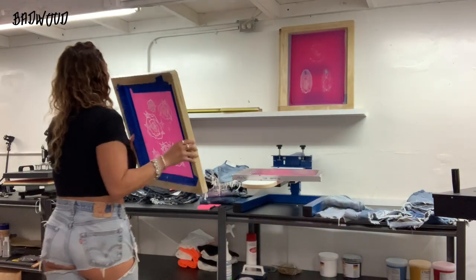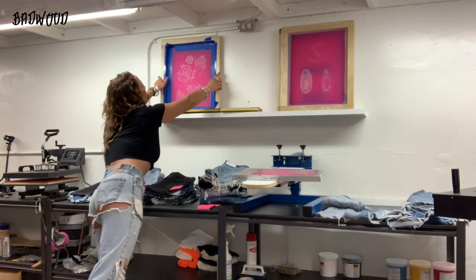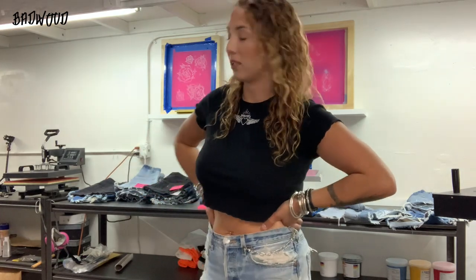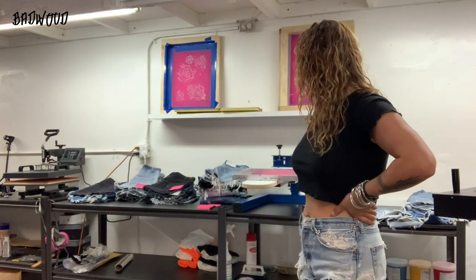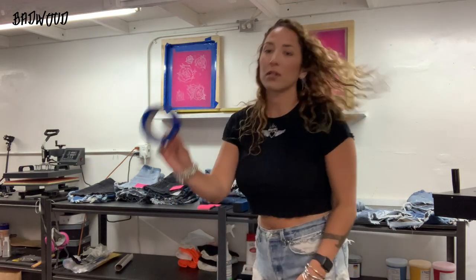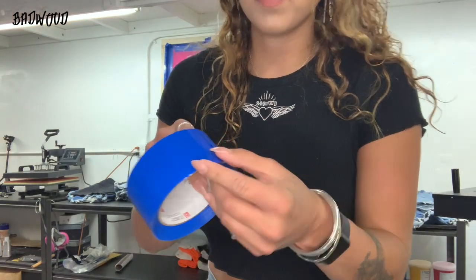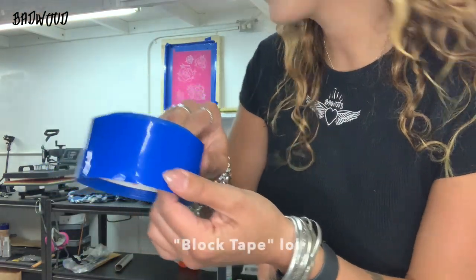You can get all these supplies at any screen printing store. The one I like to go to is called McLogan's. They have one in Chatsworth, downtown LA, San Diego, and I'm not sure where else, but they also have an online website. This is what the tape looks like — it's not duct tape, I don't even know what it's called, but it works really well.